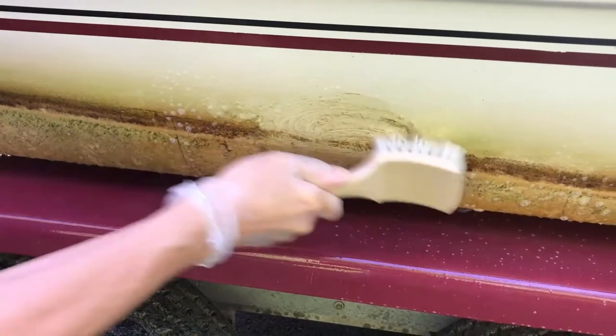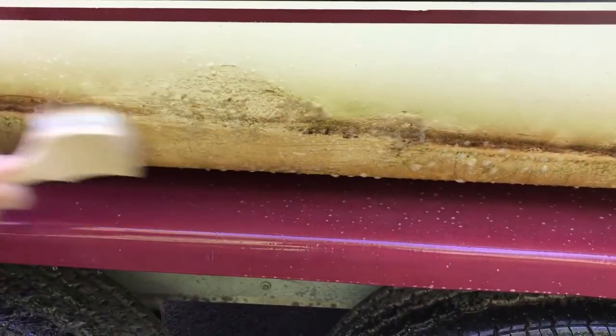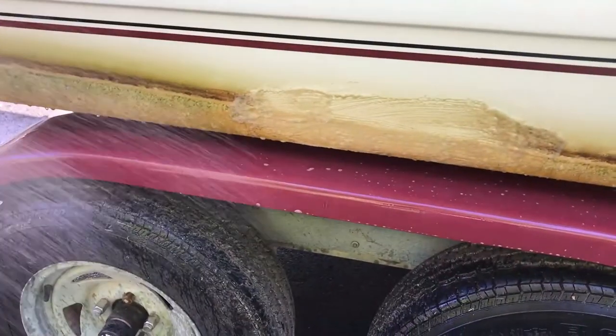Next, using a soft brush, clean the surface. Last step is to rinse well, and you're done.